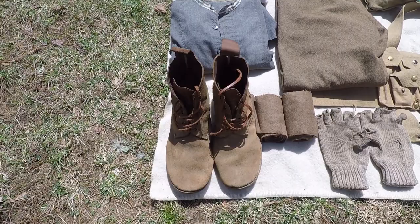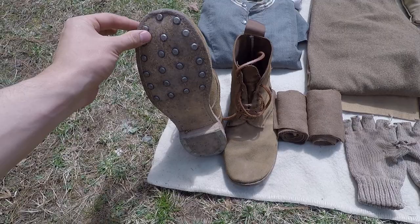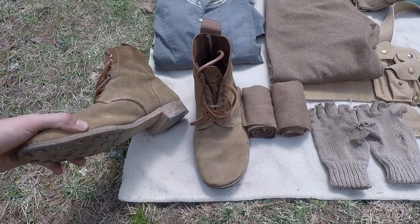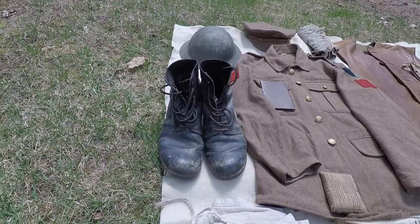First off we got the British B5 boots. The brown roughout B5s are the proper issued boots for British troops going to France during World War One — going to the Western Front or any type of combat situation. British troops going to the front lines would have had the brown roughout British B5 boot.